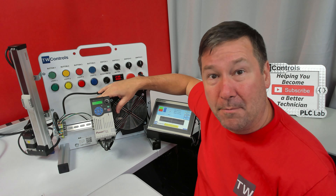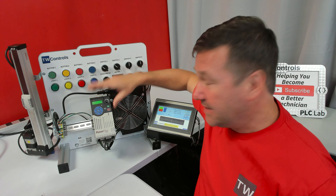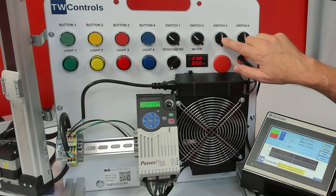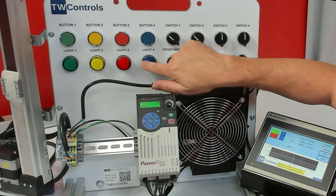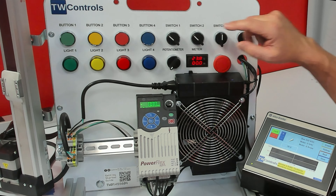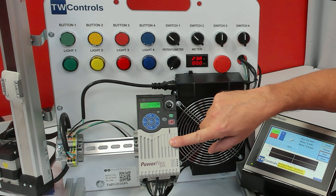To start with, we have a PowerFlex AC drive that's connected to this three-phase fan motor. Unlike a lot of AC drives that require three-phase power, this one still plugs into your 120-volt wall outlet. It has four buttons, two two-position selector switches, two three-position selector switches, four lights, a potentiometer, and a meter to wire to the PowerFlex 525, and a red mushroom button so that we can learn about safe torque off to the drive.